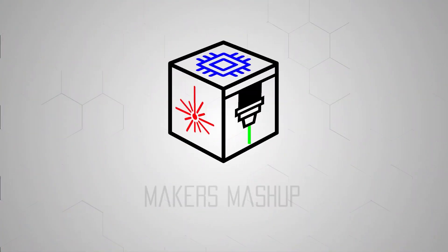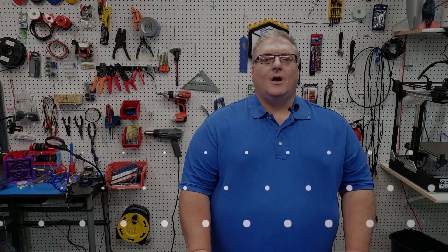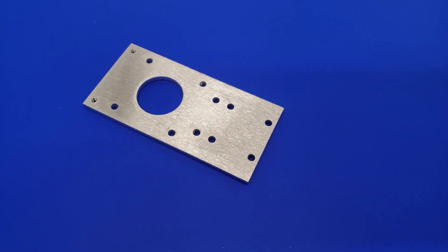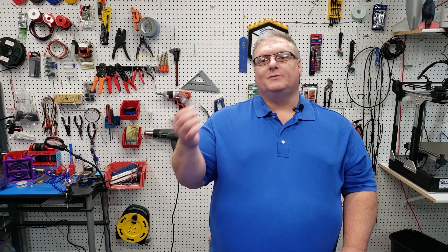On today's Makers Mashup we're upgrading the X301 with a metal carriage plate. Today's going to be a pretty quick video. What I've got here is a metal carriage plate that Nick and I have been working on as an upgrade for the X301. A lot of people had mentioned that the carriage plate on the X301 was plastic — you could 3D print it — and I've used it at 100% infill with no problems, but some people mentioned it would be really nice if there was a metal plate. So here we go, we've got one.